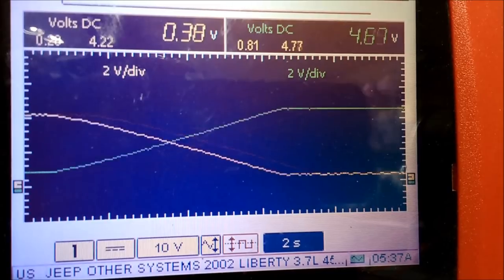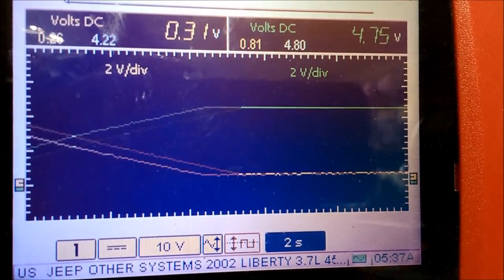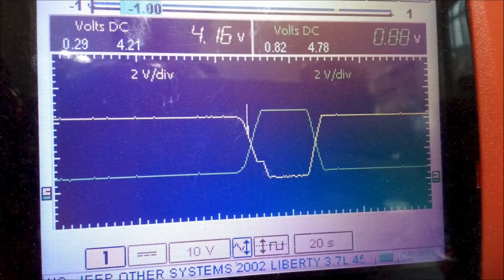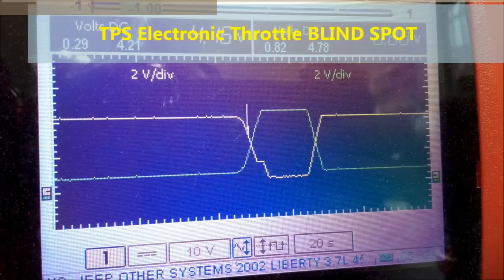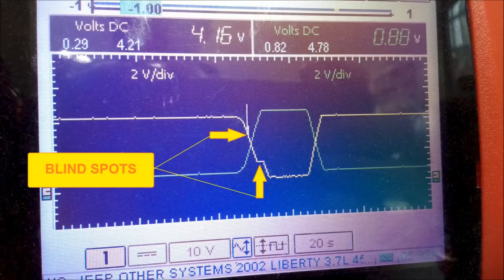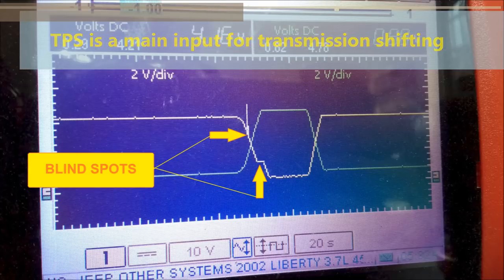As you see on screen, go into the lower settings — two seconds is probably good, one second might be pushing it. You don't want to do it too fast, otherwise you're not going to capture the glitch, the blind spot. Here we see what an actual blind spot looks like. This particular throttle position sensor was giving all kinds of problems. On the yellow trace — channel one — you see a glitch going up, and further down you see the actual blind spot, which is the flat spot on the signal. This is very common on throttle position sensors and causes drivability issues; even the transmission may not shift properly because it uses the TPS as a main input for shifting.